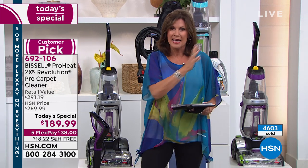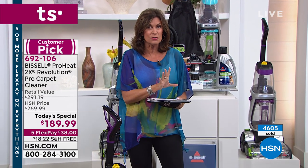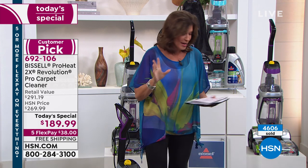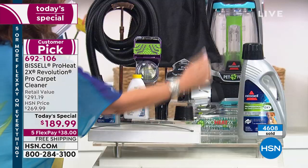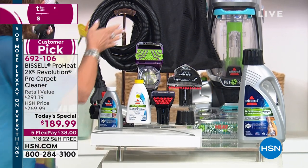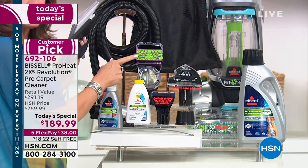We've never been able to say 30-minute dry time before when it comes to carpet cleaning. It's built in and we're giving you a configuration exclusive to us — the best value anywhere in the marketplace, and it is the only time it is scheduled to be a Today's Special for the entire year. It comes to your front door as a lightweight machine at just around 18 pounds.